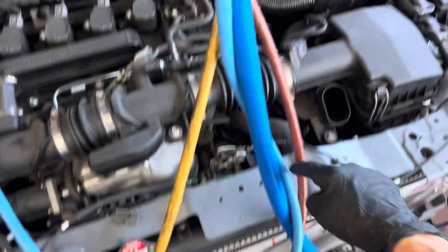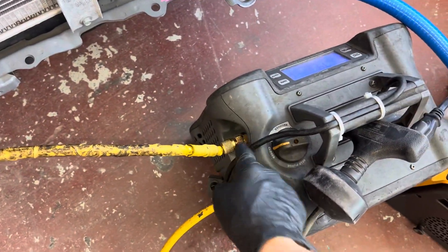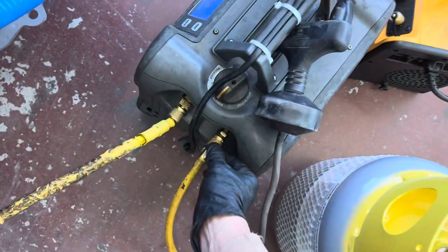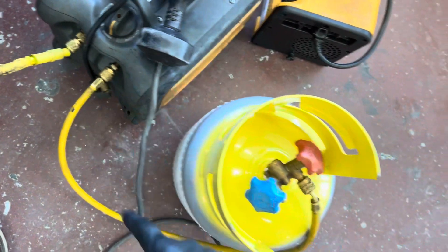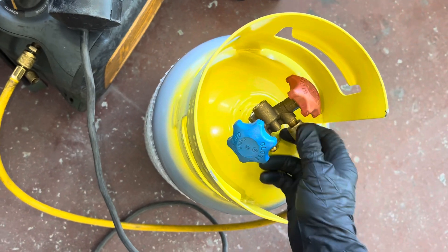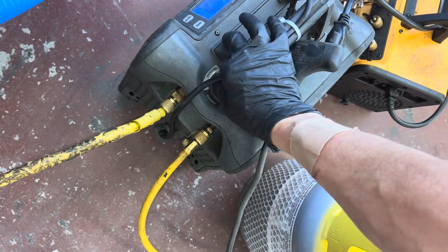Now we're filled up with vapor refrigerant all the way up to here. I have this open, it's going down the yellow hose to the recovery unit, but I have this in the closed position — so right now up to here there's no air trapped in the system. I have this one loose, this one tight, and I do just a quick — did you hear that little hiss? That put refrigerant through just that short little piece of hose and purged out any possible air. Now I can open up the tank and turn on recovery mode.